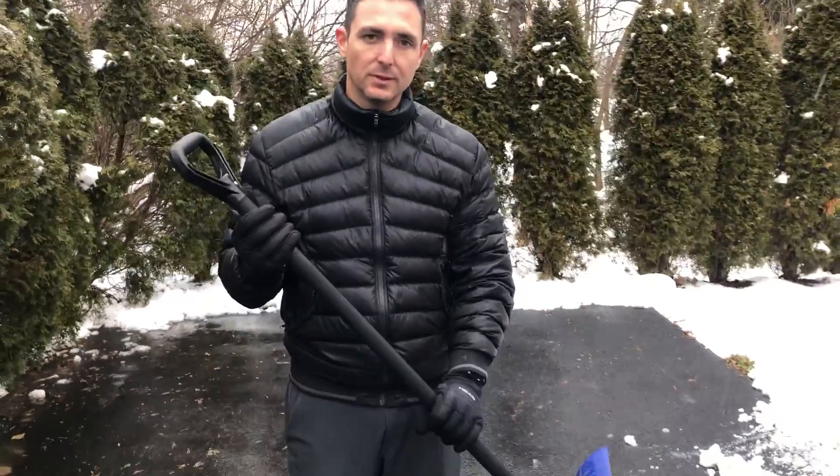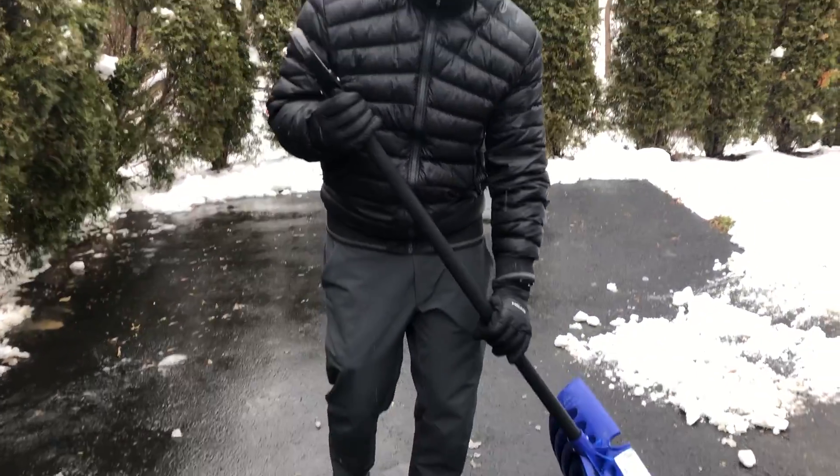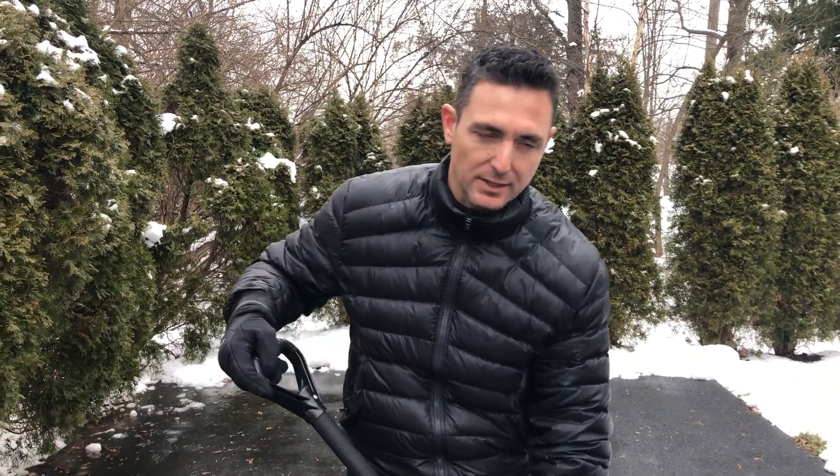Secondly, pick a good shovel. You definitely want one that's not too short, one that is sturdy, and one that fits the surface that you would be shoveling, so that you're not jarring your back and getting jammed up in that lower back.